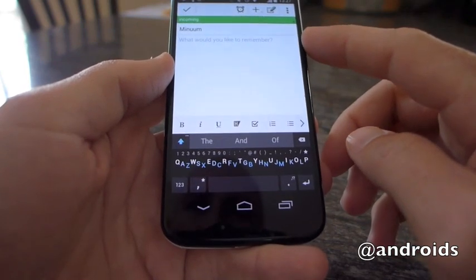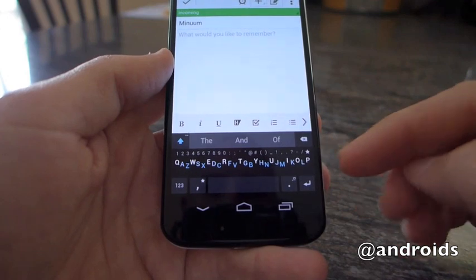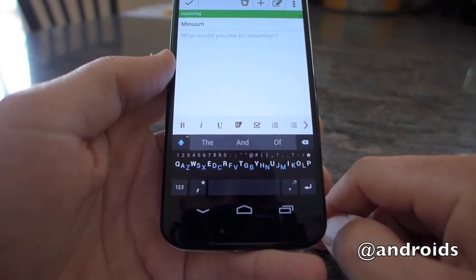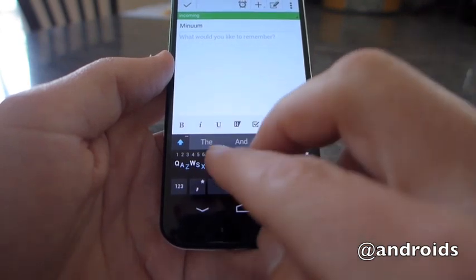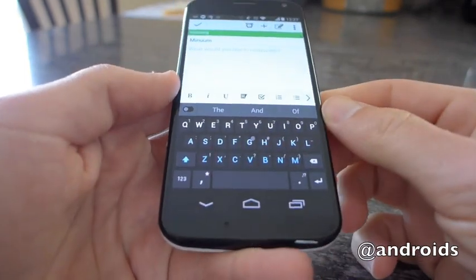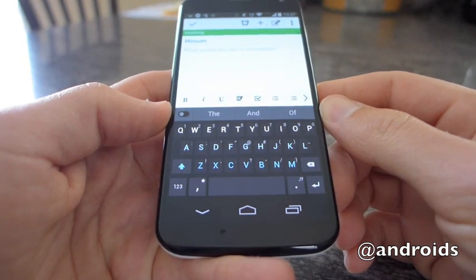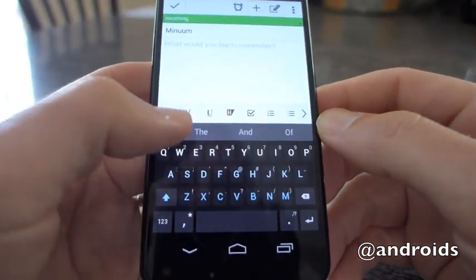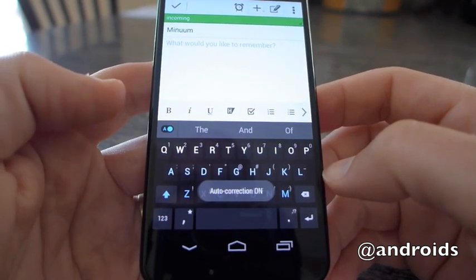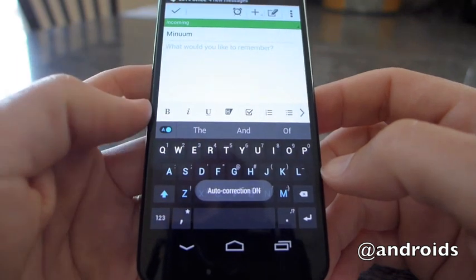So we have your basic Evernote note open here for editing, and as you can see, the keyboard along the bottom. While that may look rather crazy and different at first glance, if you tap and hold two fingers, it'll pop up and open to a regular keyboard — your basic QWERTY layout. This is also where you'll easily be able to turn the auto-correction on with blue, or off where it's grayed out. So we'll leave that on for now.